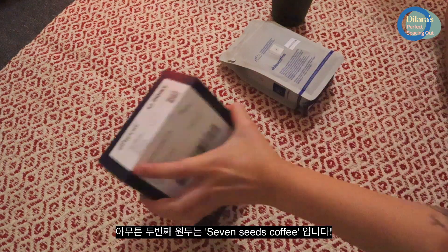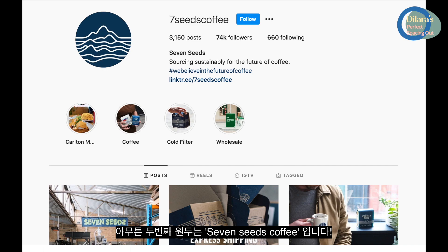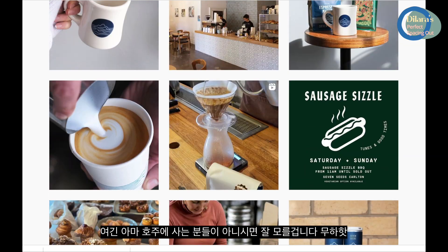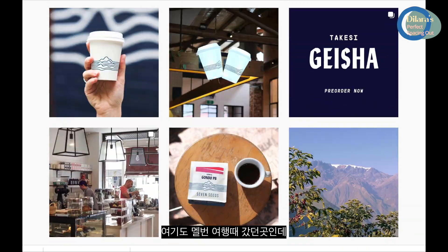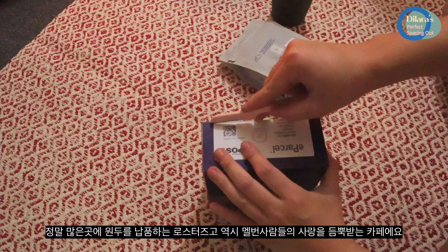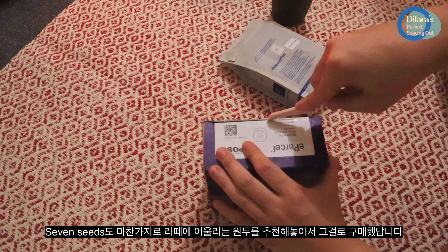I'm going to have a look at this. I'm going to look at the color of this one. Now I'm going to put a little bit of the color in here.